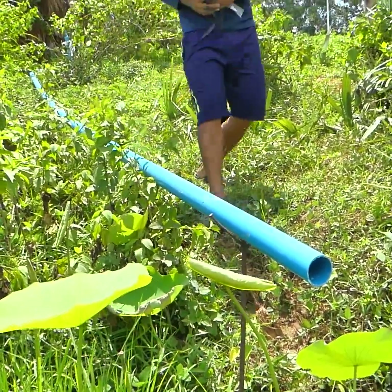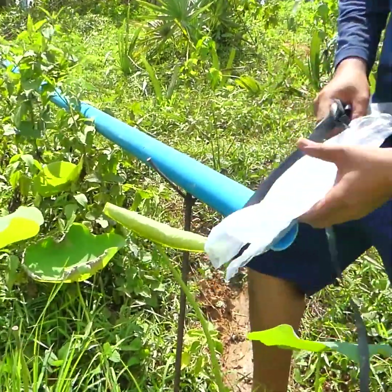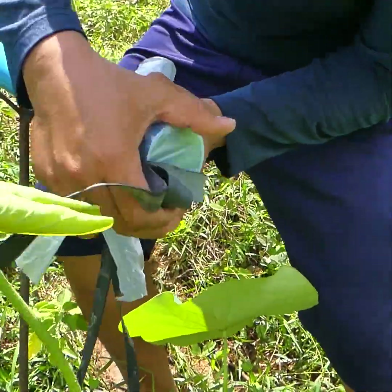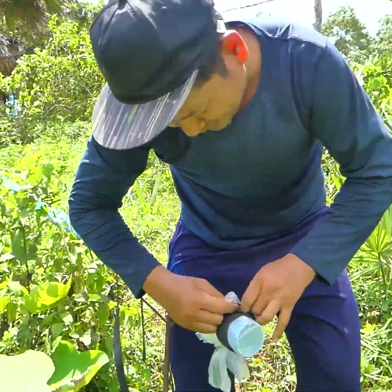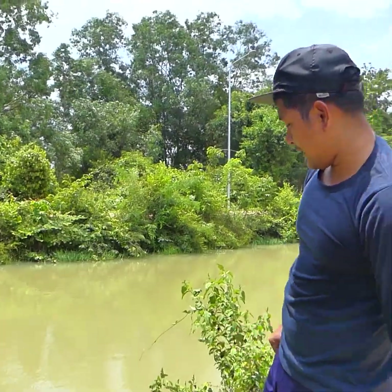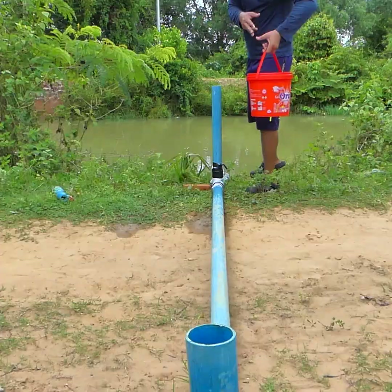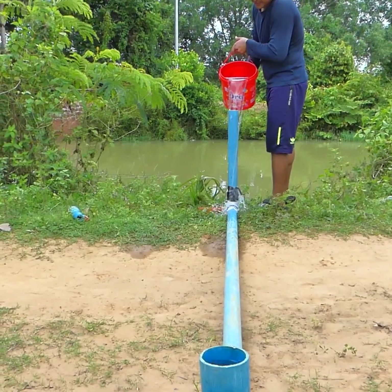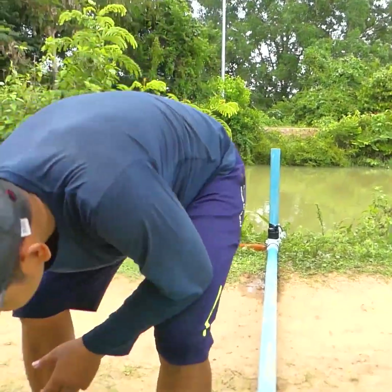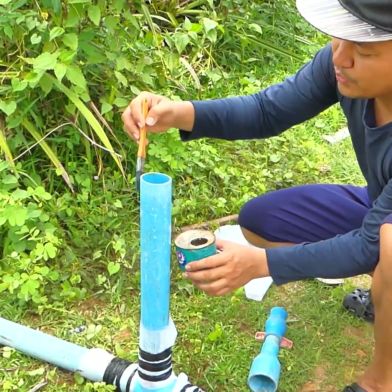The last one I have to close is the output pipe. I have to close it carefully because there's a lot of water in the pipe. I put plastic and keep the air pressure to fill in the water, then I close it. Then I close this one with glue — I have to close it all.